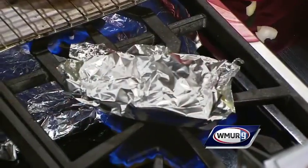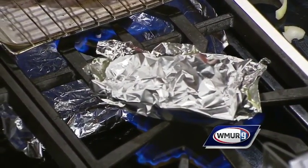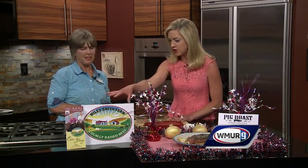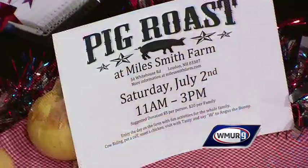By the time the steak is done, the onions will be ready to eat too. We had a little melting going on but we saved it! Once the steak and onions are done, let it sit like we said, put it on a beautiful plate, and enjoy your meal.